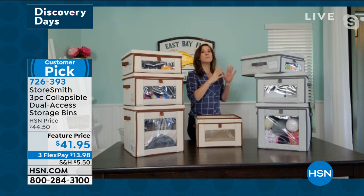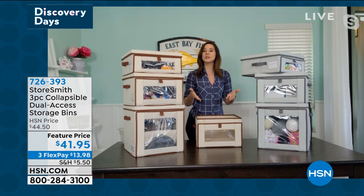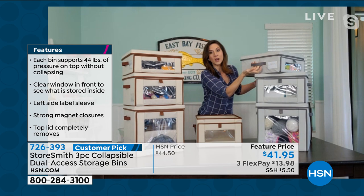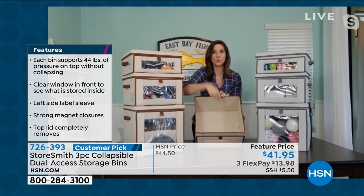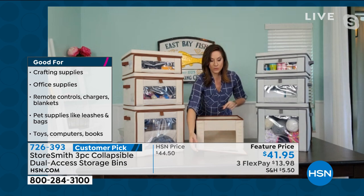Everybody stores differently, so they made sure you have all the features and benefits you could want. That reinforced handle means when it's really heavy you can grab and go without worrying about things falling out. When I say tailored, I mean it — the inside is a linen blend, hand cut and hand sewn. All the binding is hand cut and hand sewn. You have that contrasting piping all the way around, and even the pull is that contrasting color with those super magnets, so it just pops right back up.